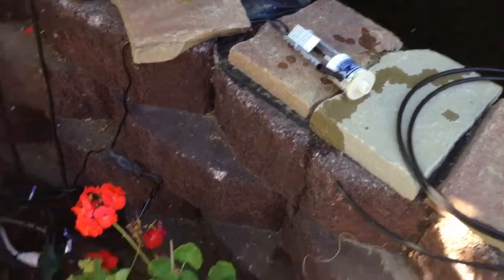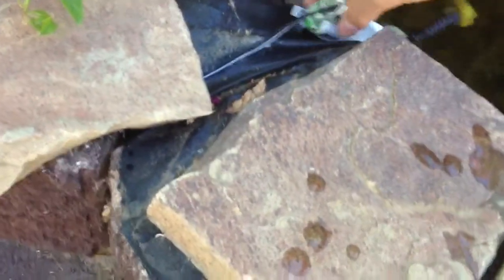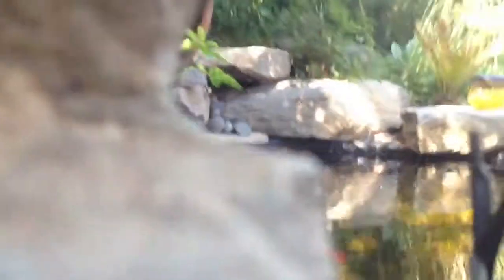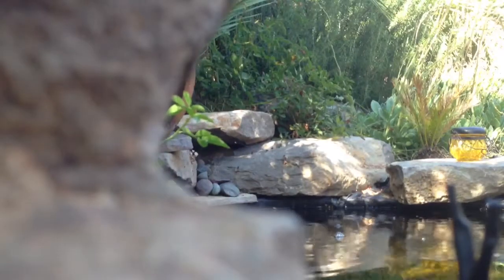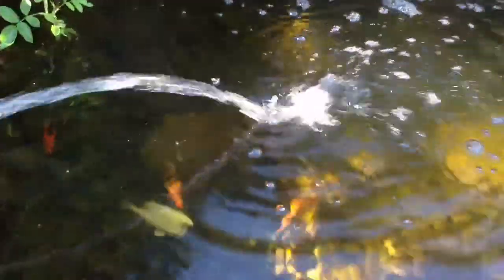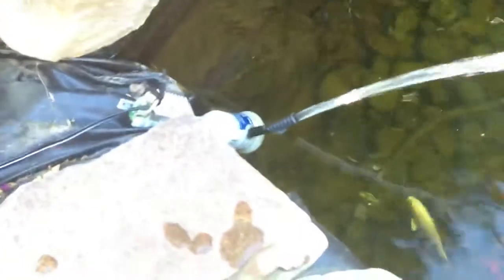I'll show you how this looks like if it's working. The water flow is coming out of it. It eventually starts putting out a little bit more water because air bubbles get trapped inside the container. It's starting to get more water flow out of it.